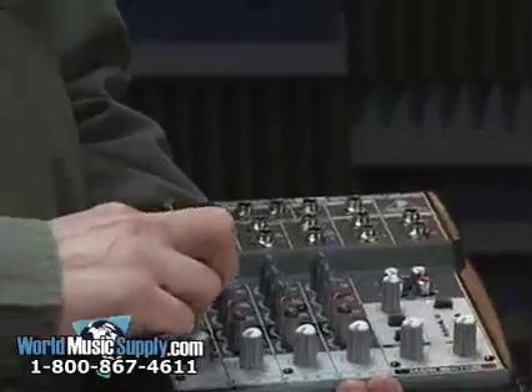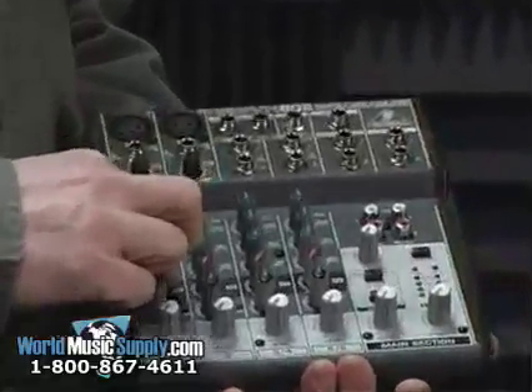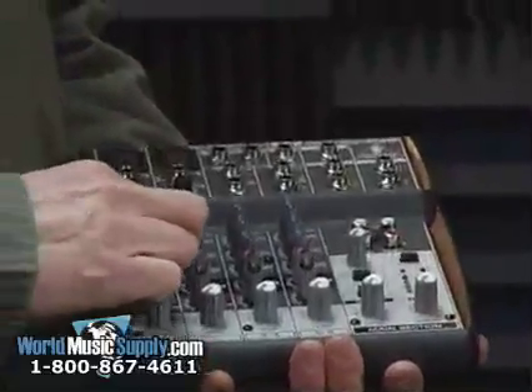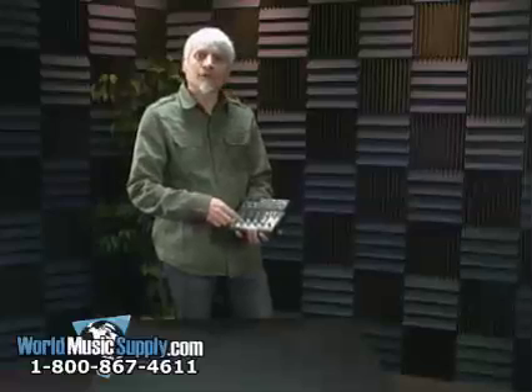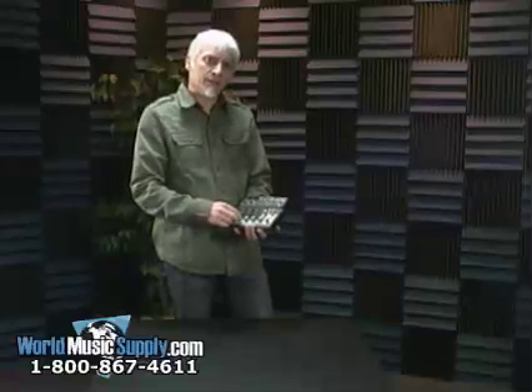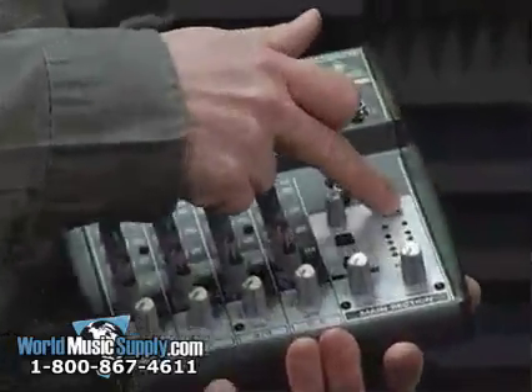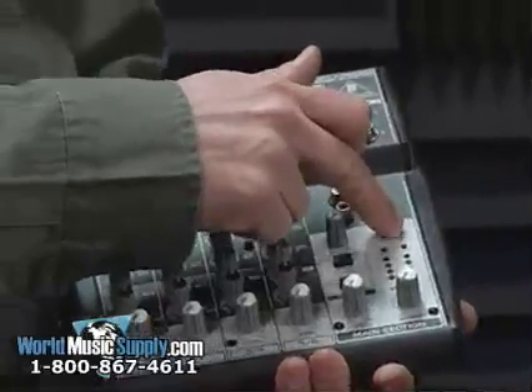You also have an effect send, which has a separate output, pan control, and level control for the two channels that have mic inputs. These two mic inputs also have phantom power, so you could power a condenser mic with this board.